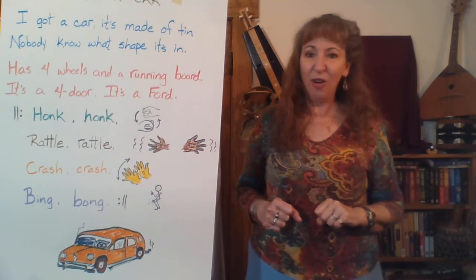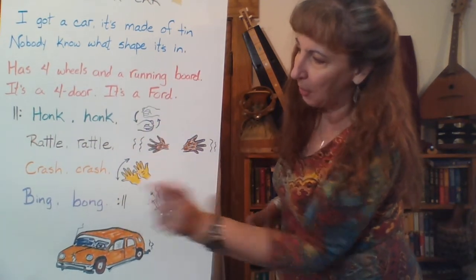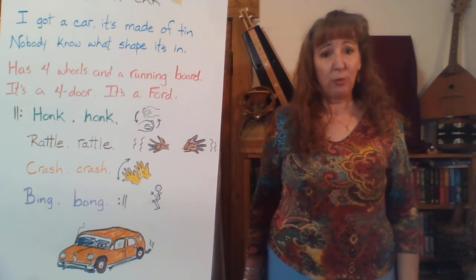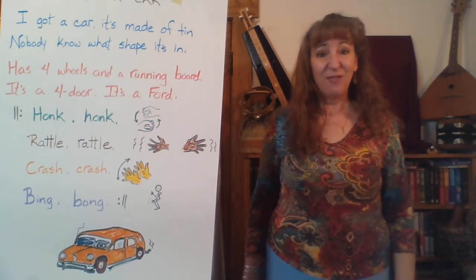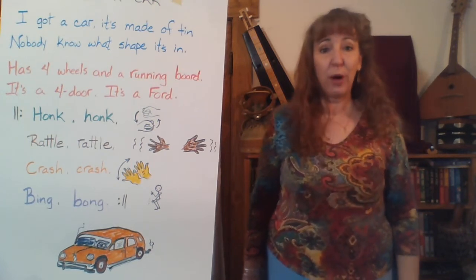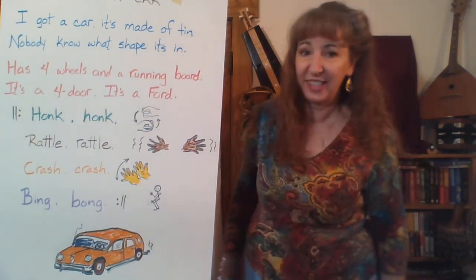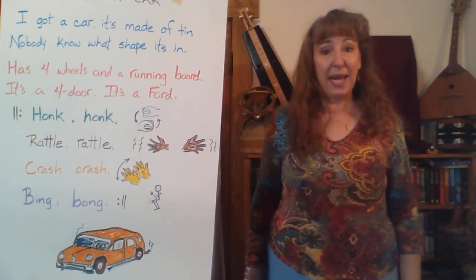Now let's learn the chorus. The chorus uses the words that are green, brown, orange, and purple. The green words go honk, honk. The brown words go rattle, rattle. The orange and purple words go crash, crash, bing, bong — that's the only one that's not two of the exact same word. Let's do the full chorus together: honk, honk, rattle, rattle, crash, crash, bing, bong.